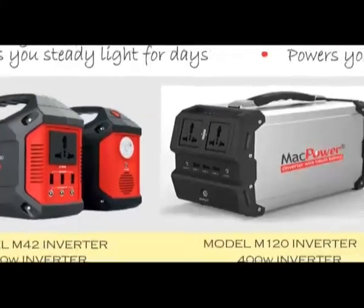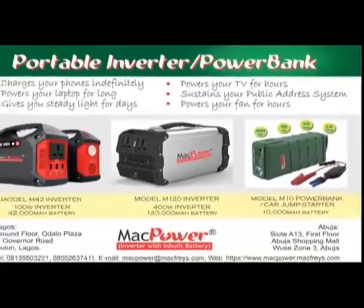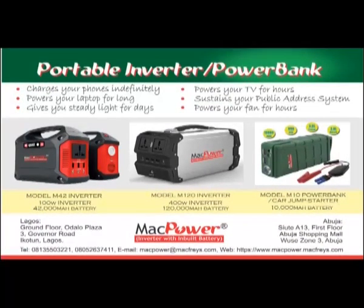That's about the MacPower M42. If you require to power a bigger load than this model can carry, we suggest you go for the higher model, the M120, which is a 400 watts inverter with an imbued lithium polymer battery rated at 120,000 milliamp hours. This model is about four times bigger and lasts about three times longer than the M42 model.